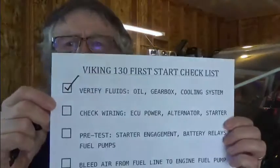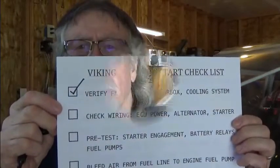First on the checklist is to verify the fluids. You have oil, you have coolant, and you have gearbox oil. Check out the homebuilt DVD and make sure you've reviewed the filling of the fluids and make sure you have adequate supply of those fluids prior to your initial first start. We've checked off number one on our checklist.